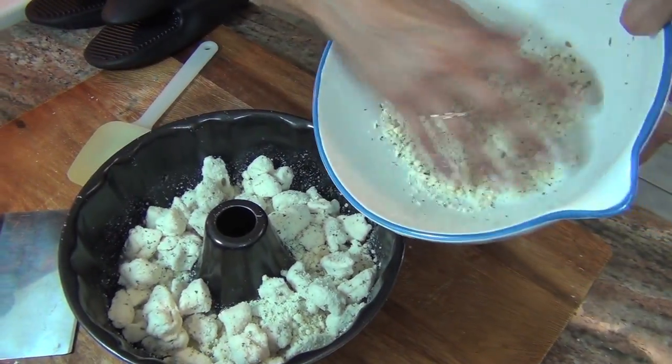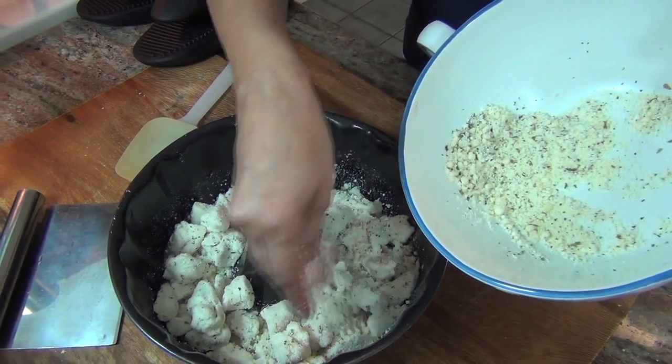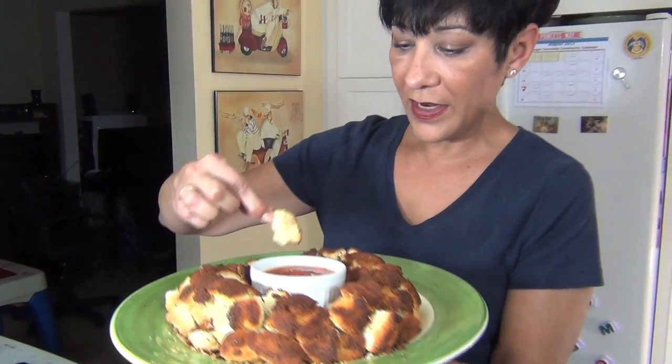The leftover cheese in the bowl, just pour it on top. Now you're going to put it into a 350 degree oven for about 20 to 25 minutes until it gets nice and golden on top.